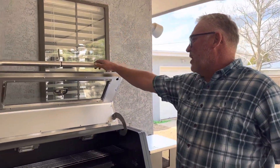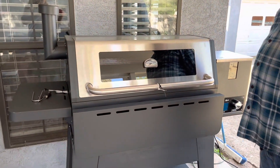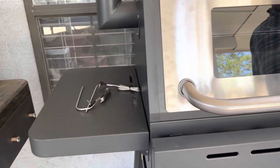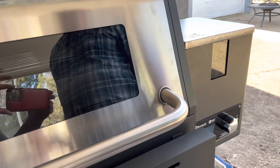Hello everybody. This is the Cuisinart — we just got it at Walmart for a really good deal, like $400. And we're going to do the initial burn-off here. Let's get started.